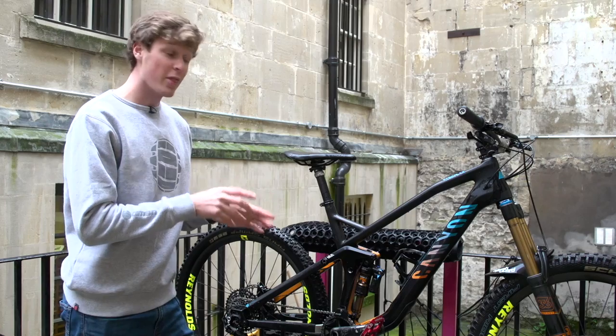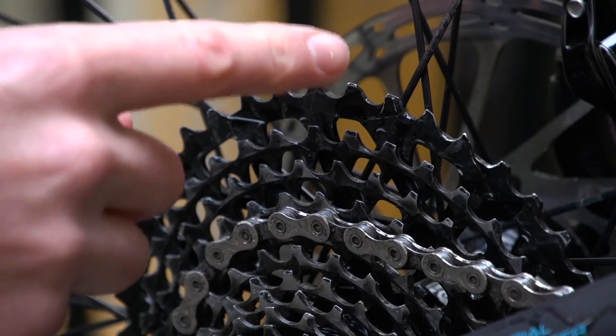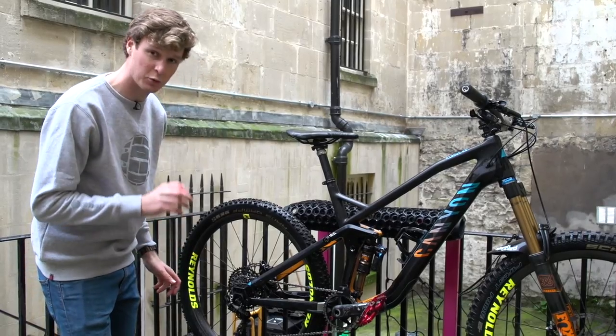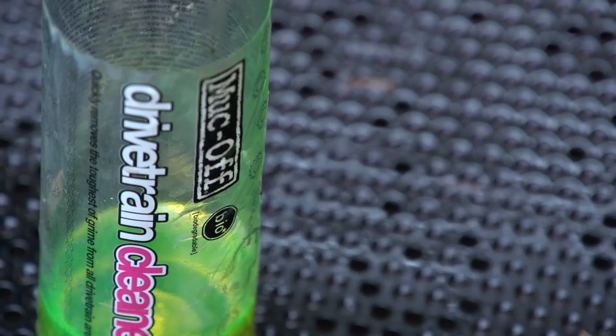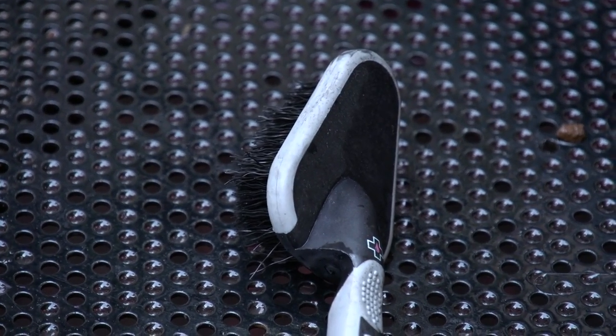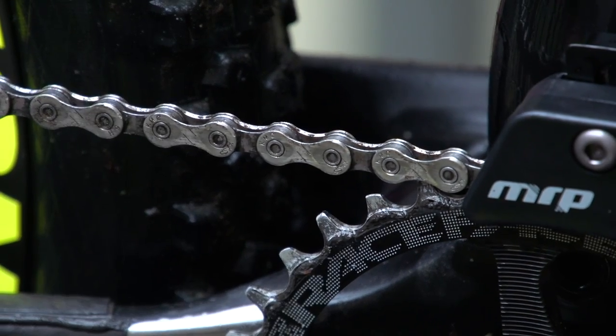You can see now that the bike is actually a lot cleaner. I've gone over the drivetrain just with some bike cleaner, however it's not quite cleaned up 100%. So what I'm going to use now is a little bit of drivetrain cleaner and some smaller brushes, really to work that formula into the cassette, the chain, and into the jockey wheels.